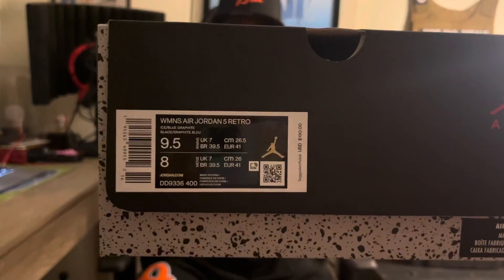Normal Jordan box, little flip top and everything. It reads: Women's Air Jordan 5 Retro, Ice Blue, Graphite. Suggested Retail Price is $190, this is a size 9.5 women, so that is equivalent of a men's 8. 5's run kind of big, so I'm an 8.5 — I tried it on in the store and it fit me perfect. Personal pair, no reseller here.